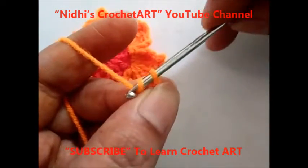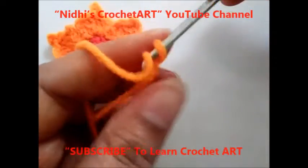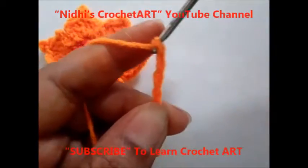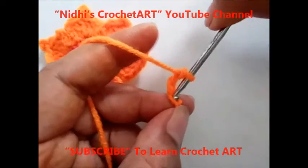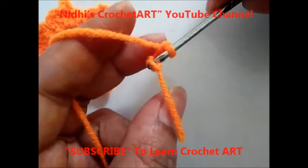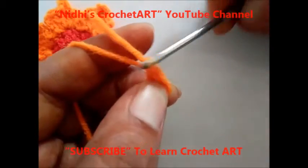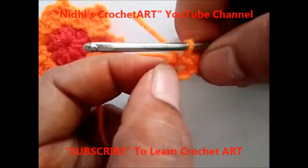Chain 4: 1, 2, 3, and 4. So 4 chains are completed. Now to make a ring, insert your hook from the very first chain and work slip stitch. Now a small space is there.